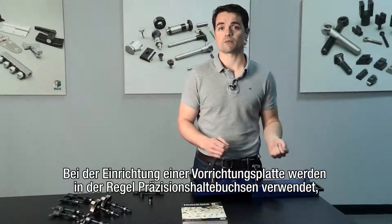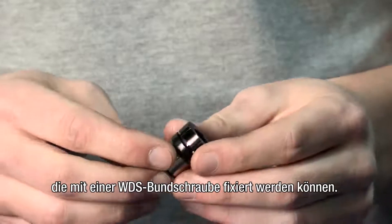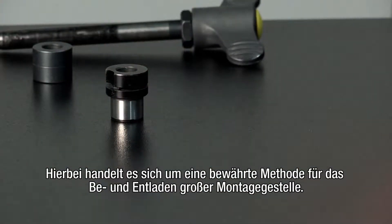Typically, when a fixturing plate is being made, precision ground retention bushes are used, which can be held in place using a WDS shoulder screw. A clamping pin is then used to hold the plate in position on the machine bed. This is a tried and tested method for loading and unloading large jigs.